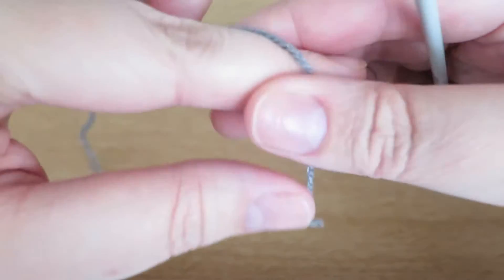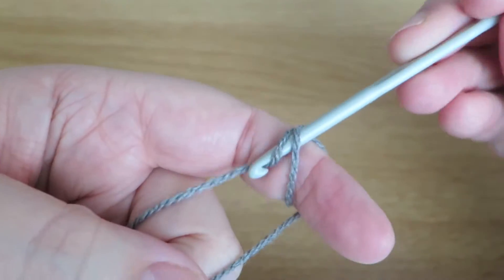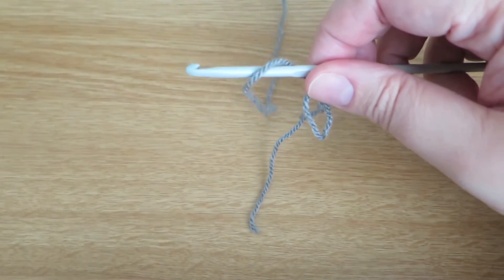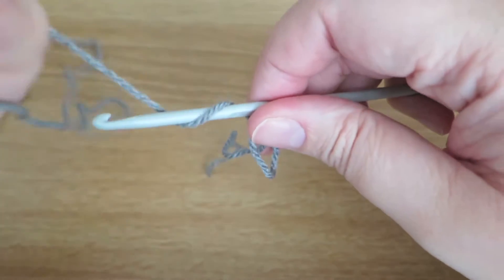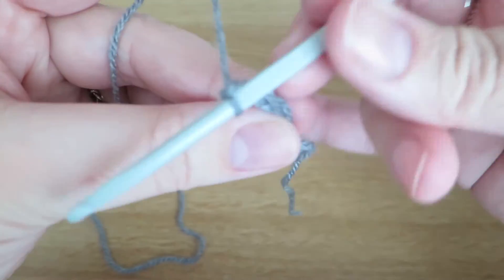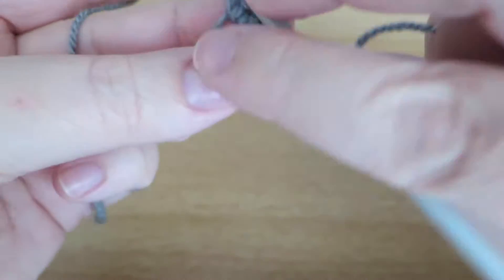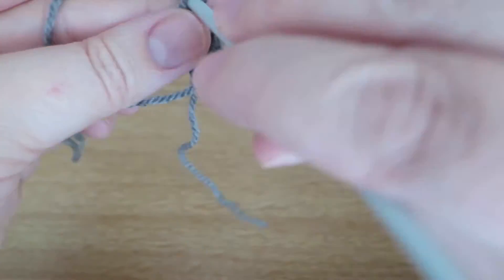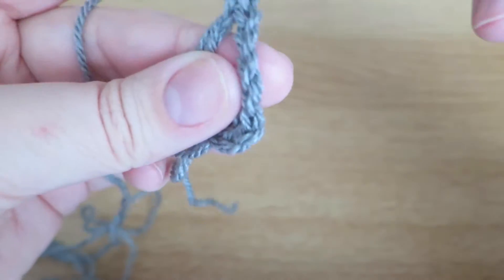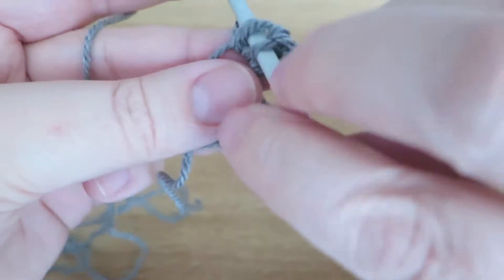Let me show you how I would start with a magic loop — I've done a video on how to do that and I'll put a link down below. Remember I use British terminology, so I'll be calling these stitches trebles — you might know them as doubles. I'm going to chain three to replace my first treble, then do another two trebles into that loop, and then chain three to make a corner. You can chain two or one, but you'll need to keep that corner consistent throughout the square.